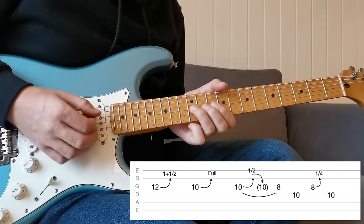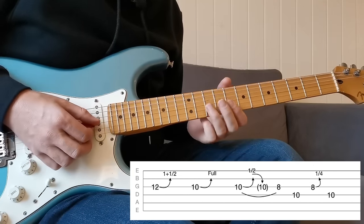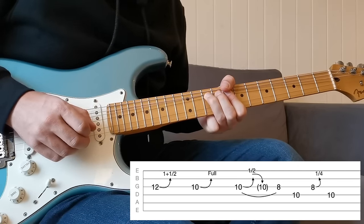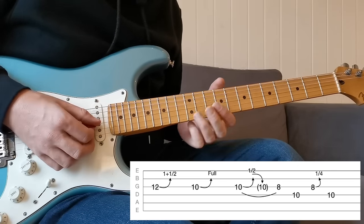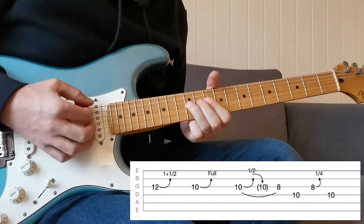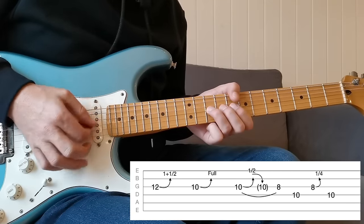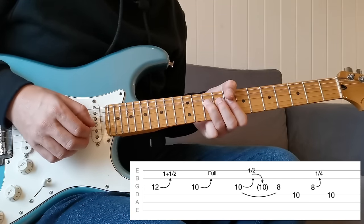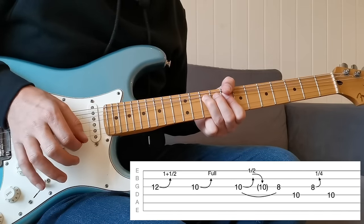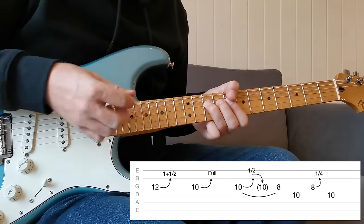That's the first bend — the one-and-a-half step. Then coming down, this is a full step bend at the 10th fret, aiming to get to the note at the 12th fret. This is your bread-and-butter bend that you could be doing all the time, so you want to get really good at it. Then staying at the 10th fret but this time just making a half step bend to get to the blue note one fret higher. Hear the difference — the half step bend is much darker and much bluesier sounding.